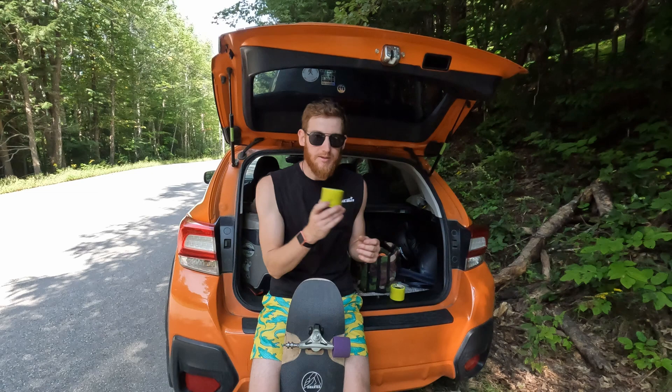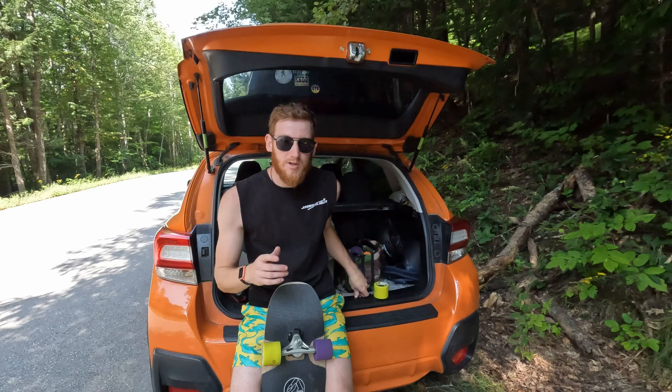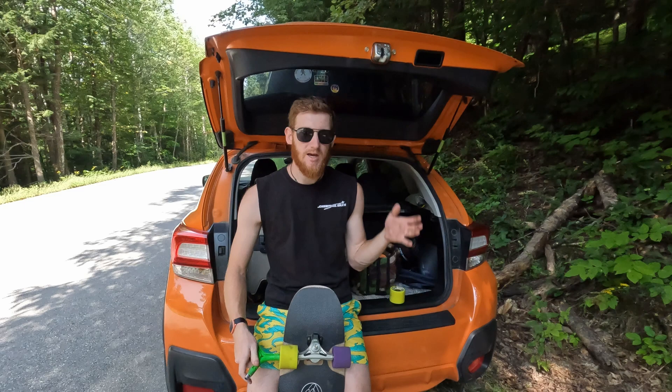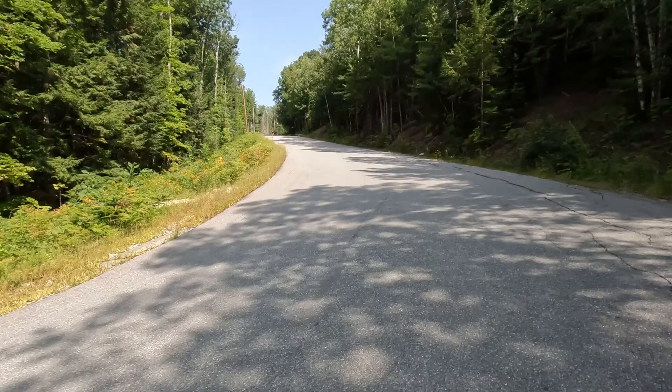Now moving on to the yellow ones. These are a little bit of a weird story — they're the newest Power wheels, but technically mine are a weird batch of 77A that were meant to be 80A. I did a full review on these so you can check that out for more detail. These are the freshest wheels I'm riding today, fully broken in but the most fresh out of the four sets. That means they'll have the strongest edge grip lip, which is interesting for comparison since the sets aren't all at the same point in their life. When I reviewed them they were very slidey.